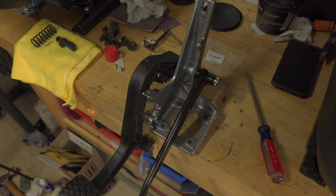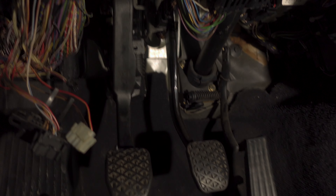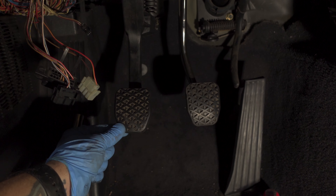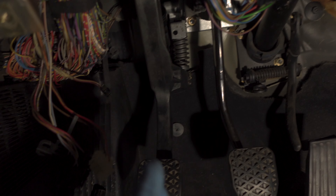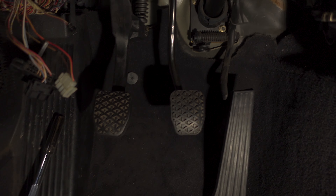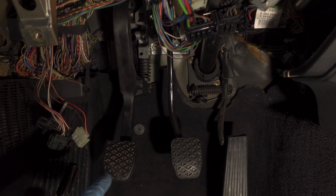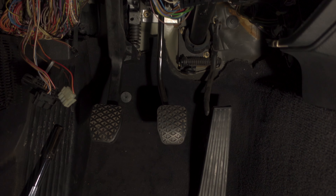Everything is back in the car, hooked up, tight and secure. The verdict: the brake pedal feels stiff as a rock — solid, especially with all the pins and clips back in. The clutch pedal doesn't feel drastically different and is still a little offset, which I still think is that helper spring. I'm glad to have replaced the bushings, but the brake pedal improvement is the real win here. I also believe I've fixed my brake light problem.